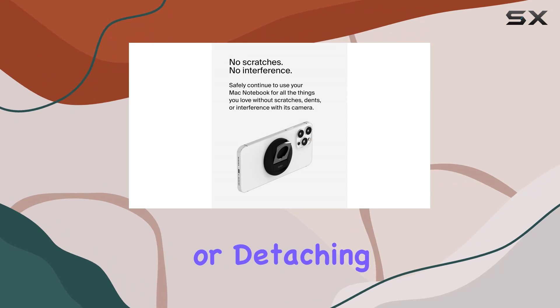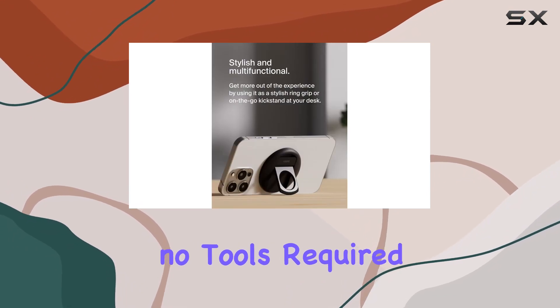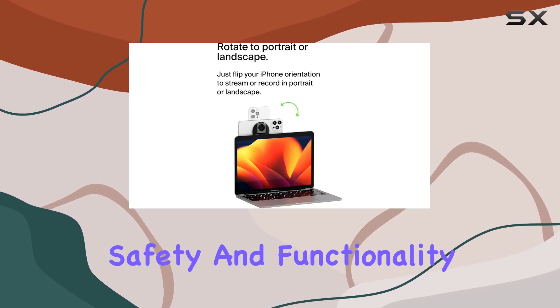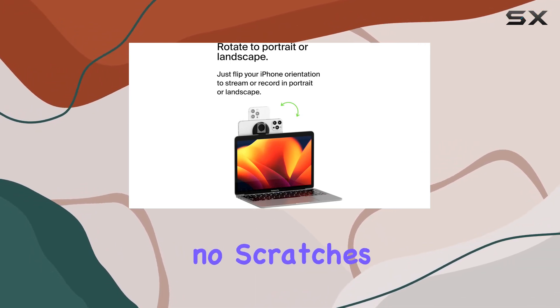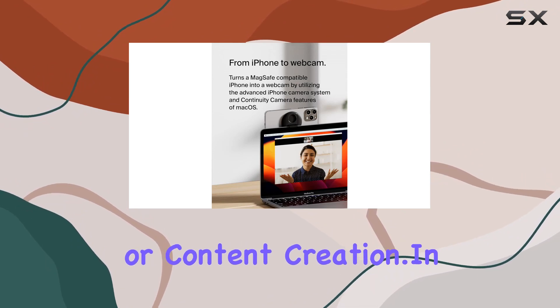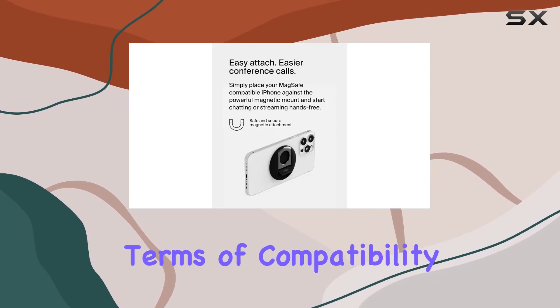Attaching or detaching it is a breeze — no tools required. Plus, Belkin ensures uncompromised safety and functionality for your MacBook: no scratches, dents, or interference during typing, video calls, or content creation.